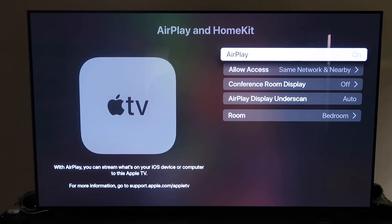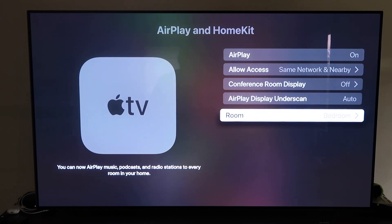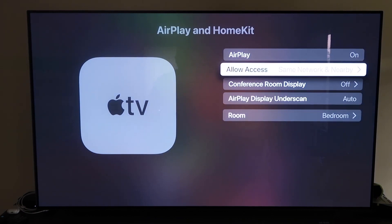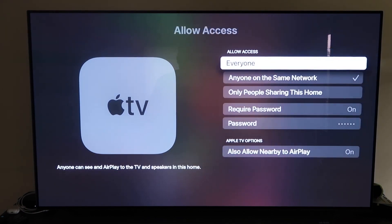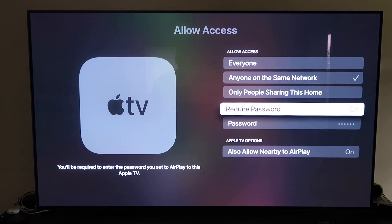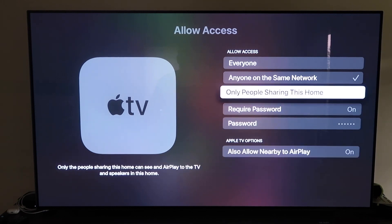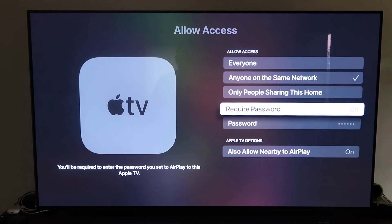Once you have it connected, make sure your AirPlay setting is on. It'll ask you to name your Apple TV 4K to whatever room you have it in. Under Allow Access, there are a few different options: everyone, anyone on the same network, only people sharing this home, require a password, or allow nearby to AirPlay. That's all based on preference — choose whichever one you want.